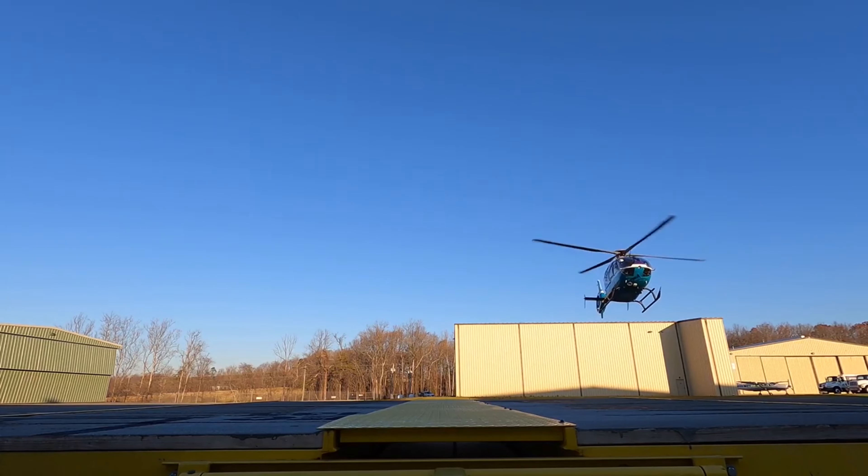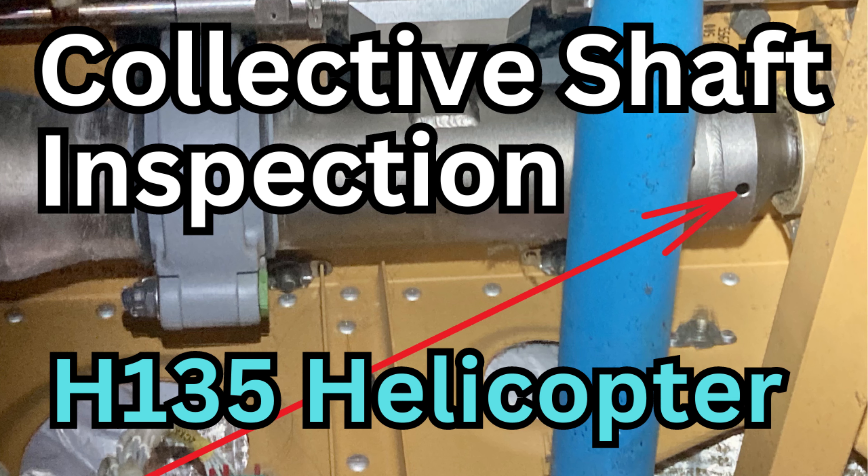Hey guys, today we're going to talk about the EC-135 collective shaft inspection. It's a seven-year inspection, then it switches to three years. We're just going to go over that real quick — show you where it's at, why we're doing it, and how to do it.